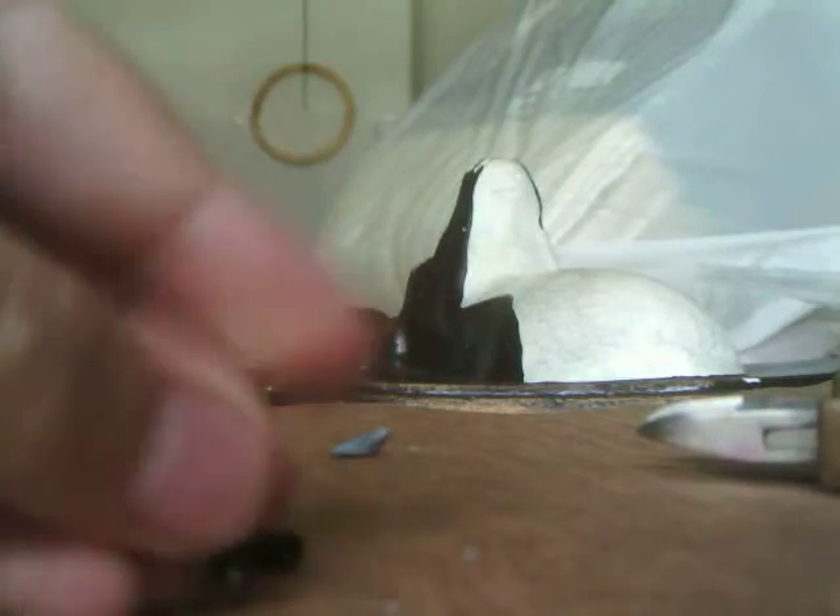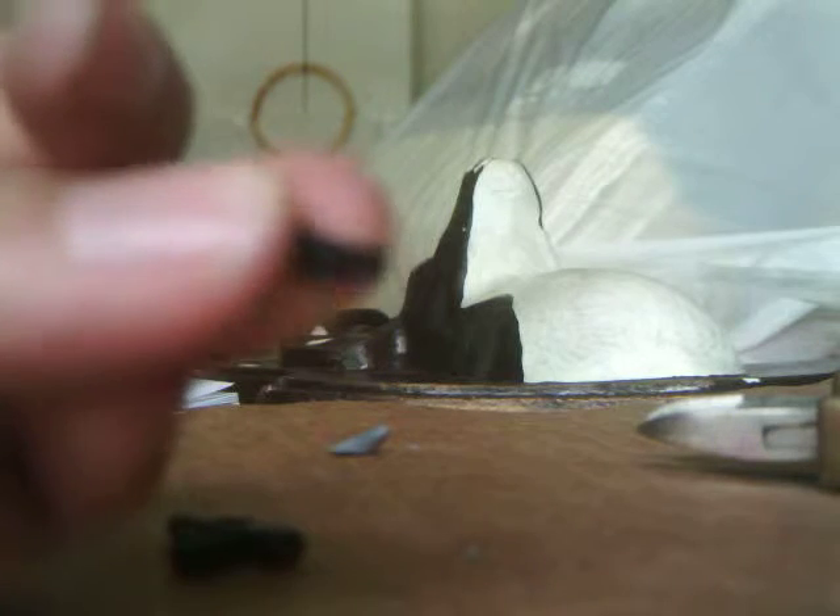First you need to cut off this part, so I am just going to cut that off, and then you get this piece, which you can use on your Chrome's helmet as a light.